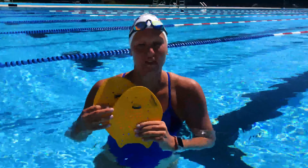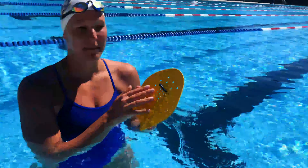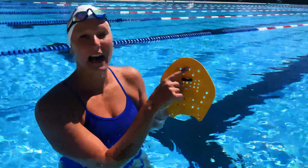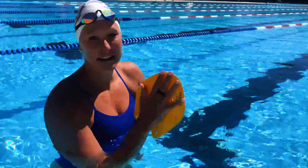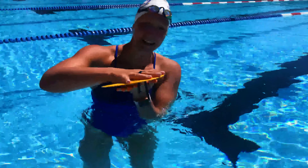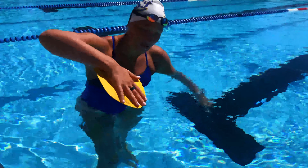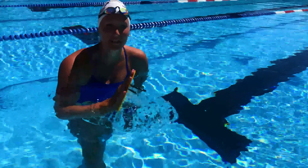These are paddles. They're a really great tool for building strength and helping with your feel of the water. If you're just getting started, we recommend starting with smaller paddles that are not much bigger than your hands. To put them on, slide your middle finger through the little loop — you can pull the cords to tighten or loosen them. With paddles, you want to do your regular freestyle stroke but focus on your early vertical forearm. That means stroking with your fingertips first, reaching, and then pointing your fingertips down to the bottom of the pool. This is going to give you a lot of strength and a great feel in the water.